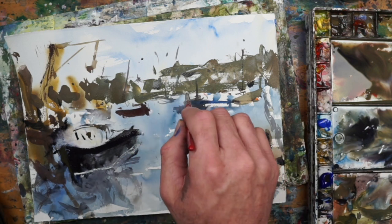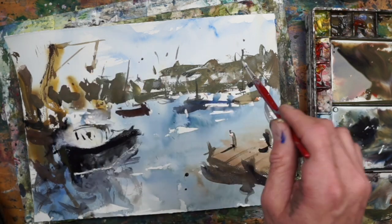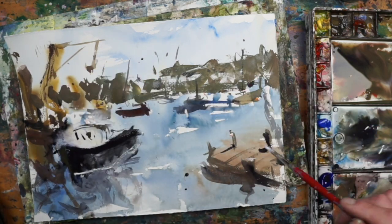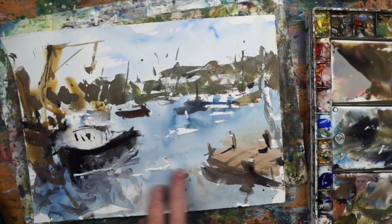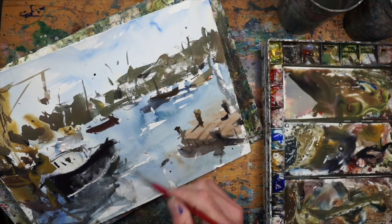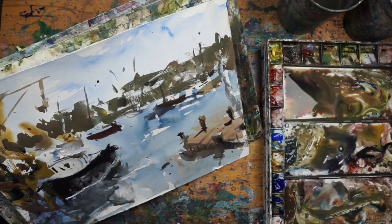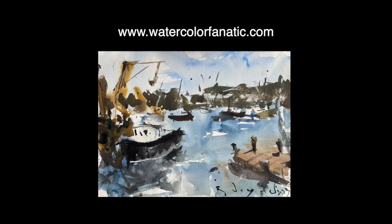Just adding some dots and different things, some highlights using titanium white — that's flat or matte heavy body acrylics — and just a few details, a little shadow or reflection on the boat in the foreground. That's about it! I hope you enjoyed the demo. If you want to learn more, there are a lot of tutorials on my website watercolorfanatic.com. Thanks for watching!